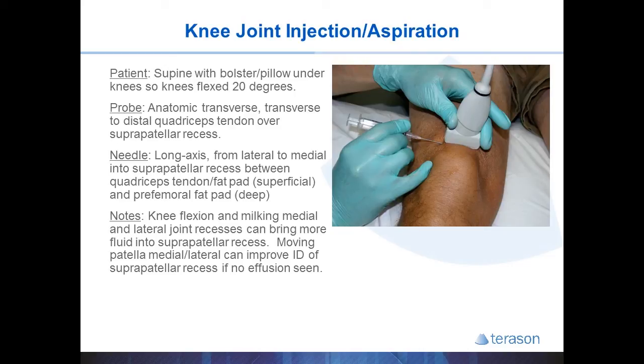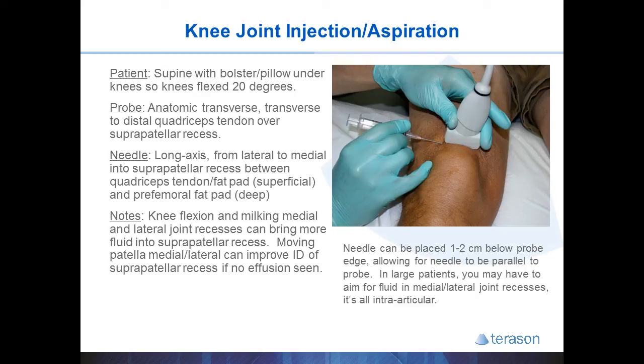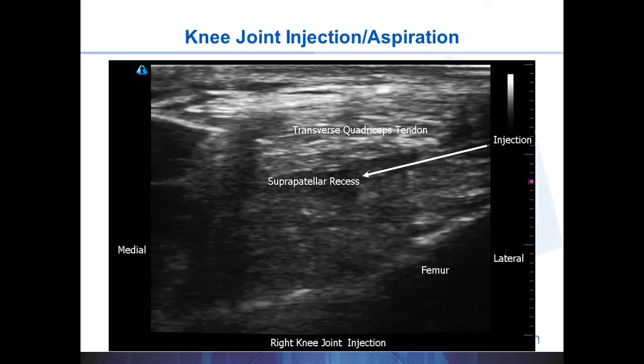In this example you can see the needle is almost completely parallel with the probe, achieved by not entering exactly next to the probe but actually one or two centimeters below it. This allows you to keep the needle very parallel to the probe. The needle enters nicely below the quadriceps tendon to access the suprapatellar recess. In very large patients you can milk fluid from other compartments into the capsule, or a large effusion can sometimes be easier to access in the lateral joint recess — during your pre-procedure scan simply look for fluid and inject or aspirate from wherever is easiest.